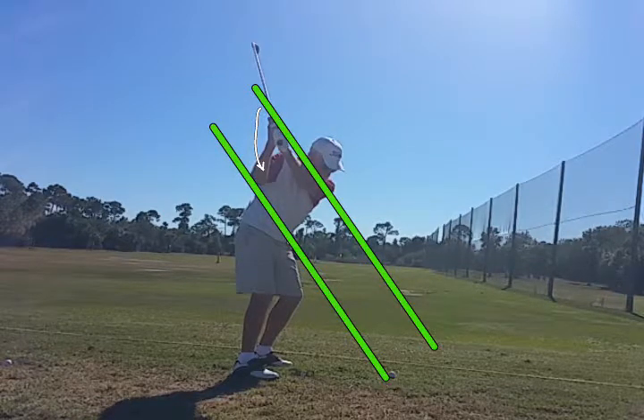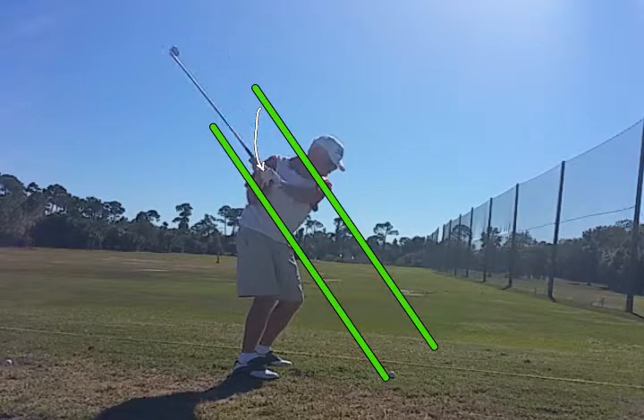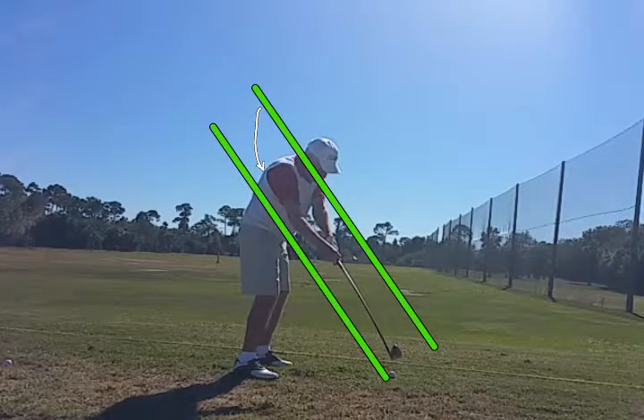There's the out-over-the-top transition. You've got to feel yourself pulling the club down like that, which is the backswing. Do that on the downswing, and you won't be over the top.